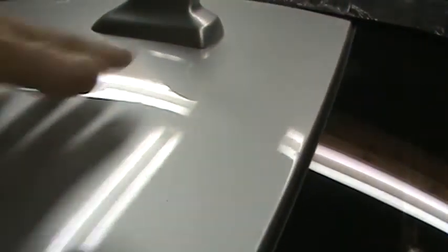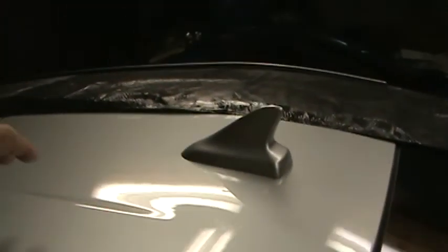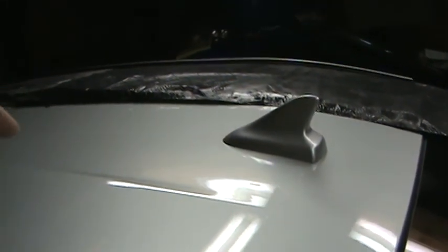To paint the fin, you just tilt it, shove sheets of aluminum foil under it, and then cover the back of the car all the way around — I just used trash bags — a little bit on the sides to prevent overspray.